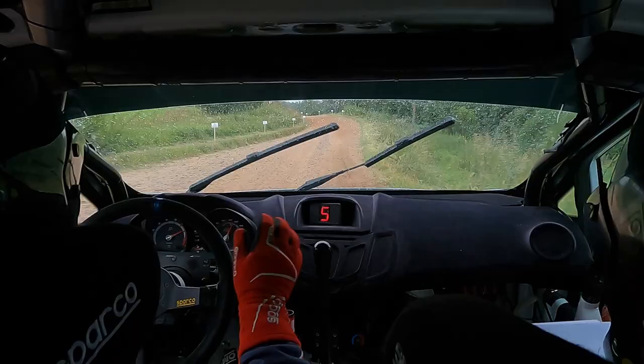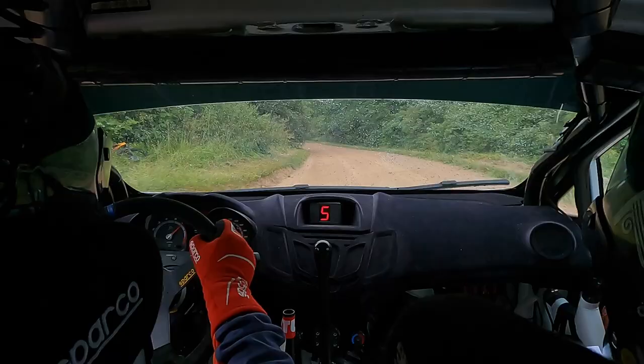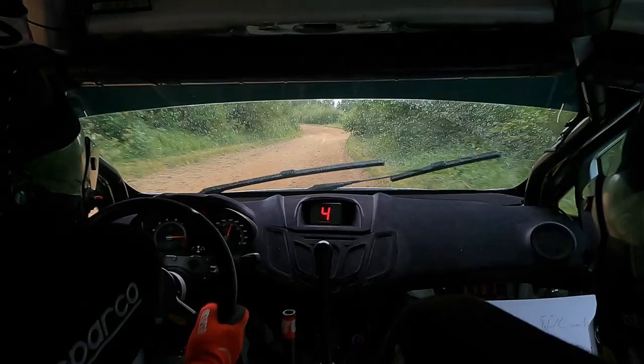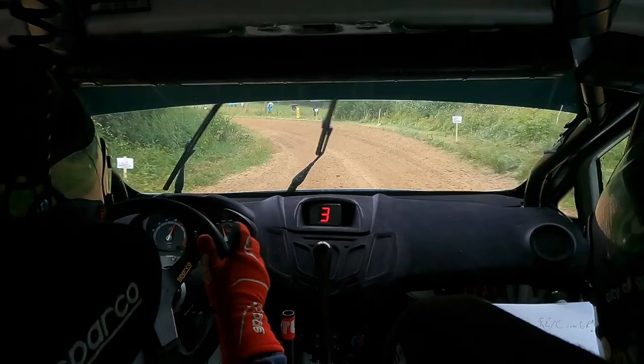20 short 5 left plus over crest into 6 right, don't. 20 short 6 left plus, 70 5 right minus, don't. Opens long over small crest, 40 short left 5 plus, 20 crest, 50 6 right, 30 5 left crest. 35 left crest, right right 6 minus long, tightens 5 slow, tightens 5 slow, and 4 left minus, straight away.